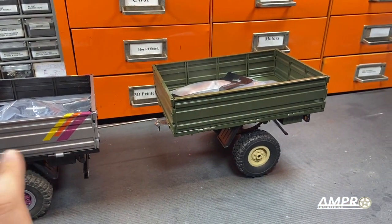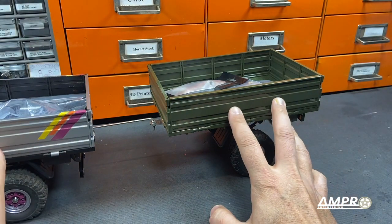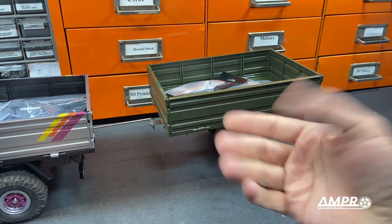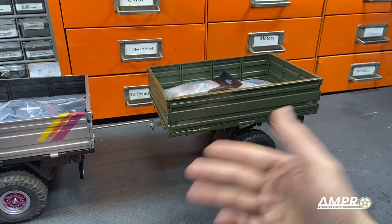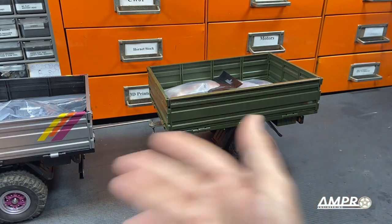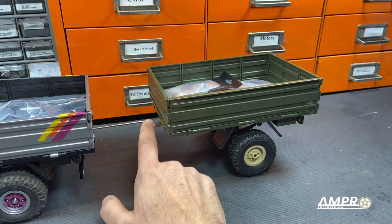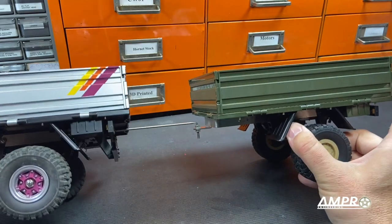Otherwise it's completely factory. Conceptually I think it's great — it looks really good with this truck. I should have painted it at the same time I painted that, but we'll get there. It's just the back half of the Unimog — the axle is straight out of the Unimog, the bed is just the Unimog. It's the same back half of the vehicle, which is fine. Where it's lacking is the way it attaches — it's basically a giant U-bolt.